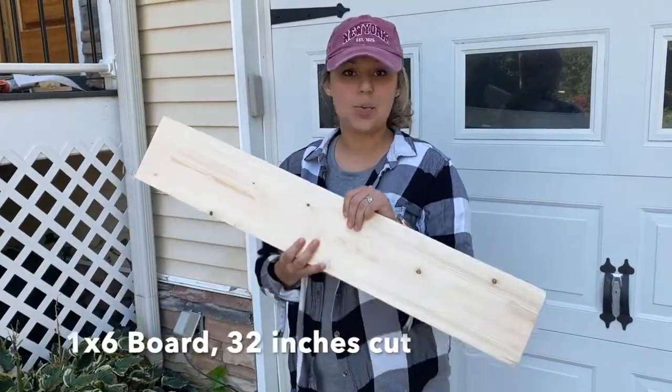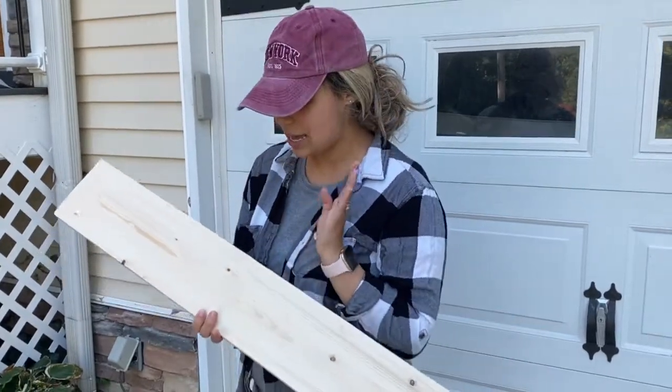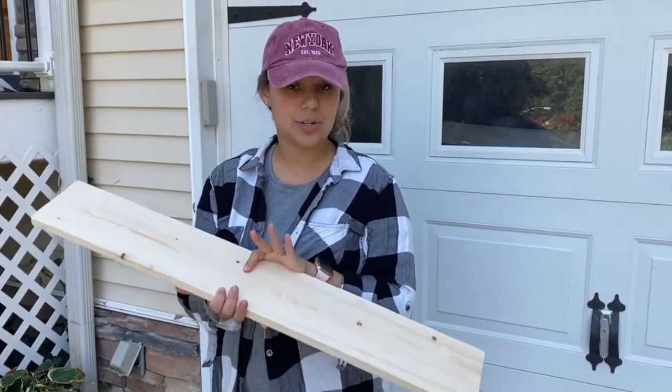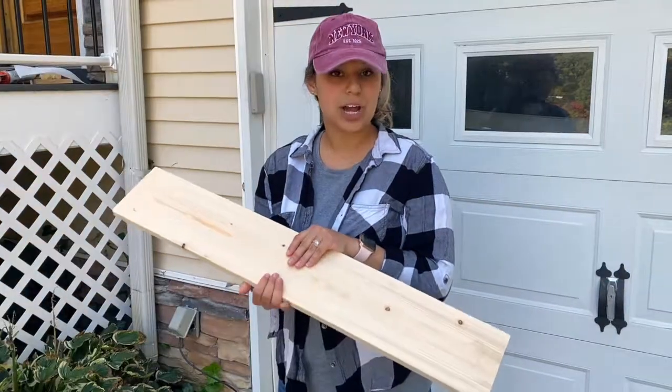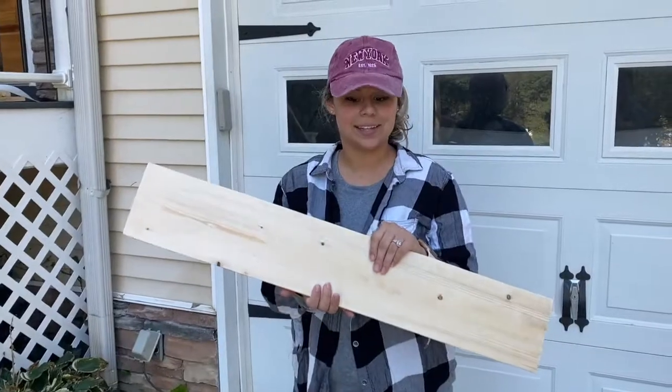I took this board, it is a 1x6, and I cut it down to 32 inches. I'm going to go ahead and sand this and then stain it to the color of my choice, which I will post in the description below, and then put some hooks and voila!